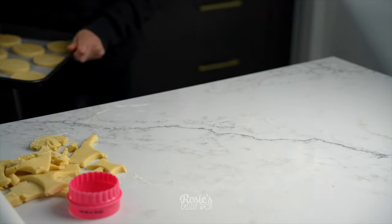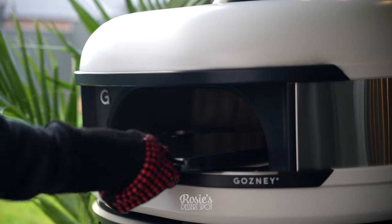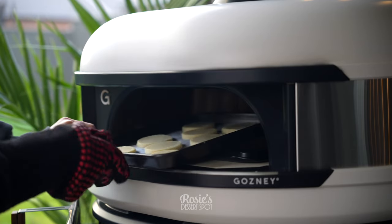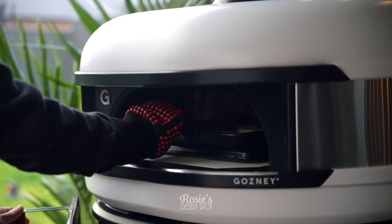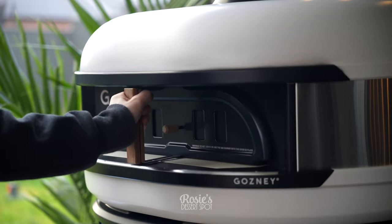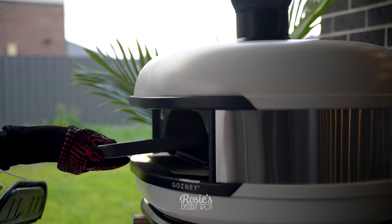Pop them into your freezer for at least an hour or two. I have preheated my oven to 400 degrees Celsius and then allowed it to cool down to 350 degrees. There's a tray sitting on the stone and the cookies are sitting on that, because the stone will heat up and could potentially burn the bottom of your cookies, so I do like to elevate when I'm baking cookies.